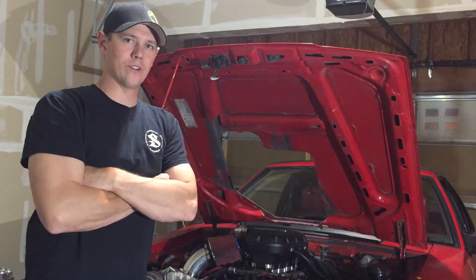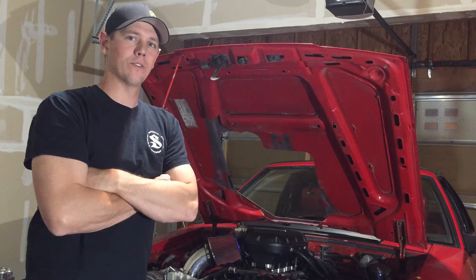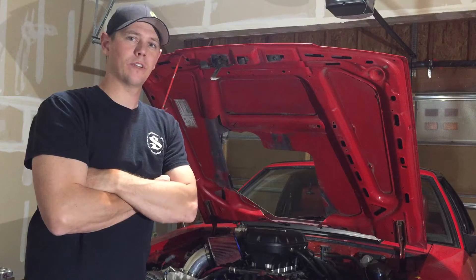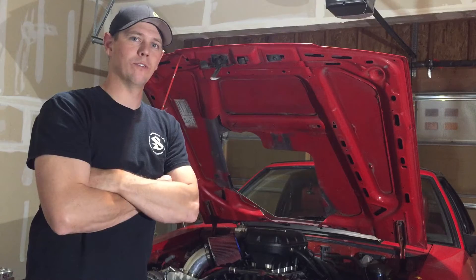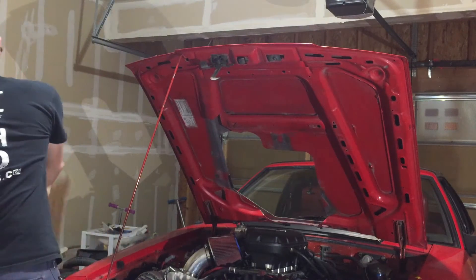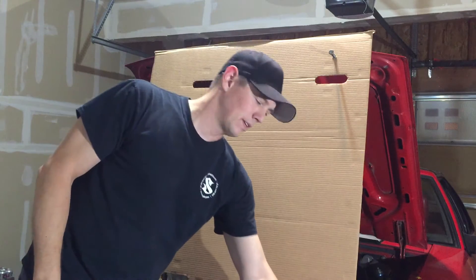So if there's one thing I know from being an electrician, it's that before you know much about electrical, it is really difficult to troubleshoot things. So we're going to go over a little bit of basics, specifically relays and a couple of things that I highly recommend if you're going to start doing some electrical troubleshooting on your own. First things first, a meter.